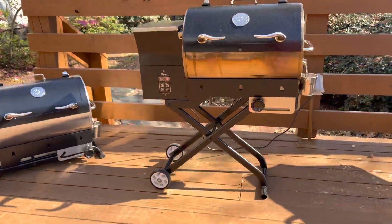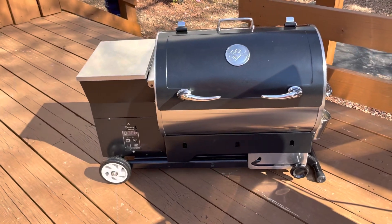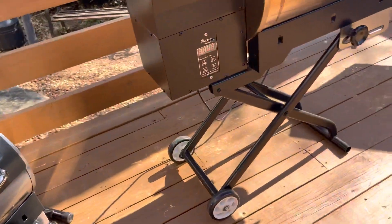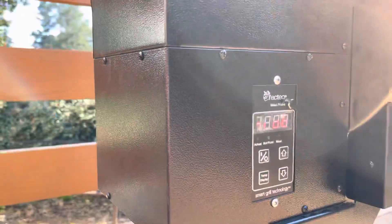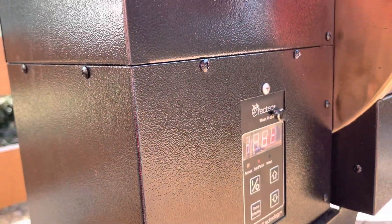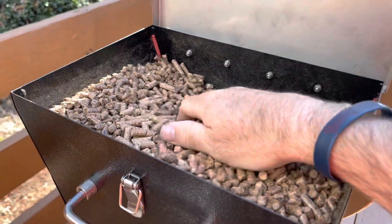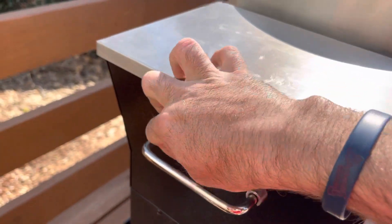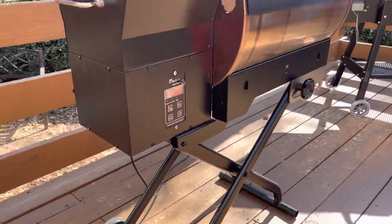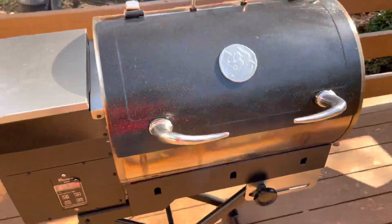All right. So here we've got the legs engaged, the legs up. Here are the legs folded down. Got some thicker wheels on it. Got that PID controller there with your meat probe port — stick it right in there. 14-pound hopper, stainless steel top. Got the ultimate blend pellet in this bad boy right now. You can use any brand of pellet with Recteq — it's not going to void your warranty like the other brands. They want you to buy their pellets.